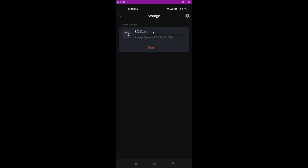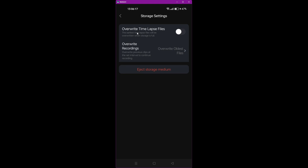Under Storage, you can see the SD card and the available space — currently 59.47 gigabytes, which is slightly less than 64 due to formatting overhead. It shows 64 kilobytes used out of 59.47 gigabytes — practically nothing yet. You can format it here, or click the gear icon for recording options. It can automatically overwrite the oldest timelapse files when storage is full, and recordings are also set to overwrite the oldest files when full.